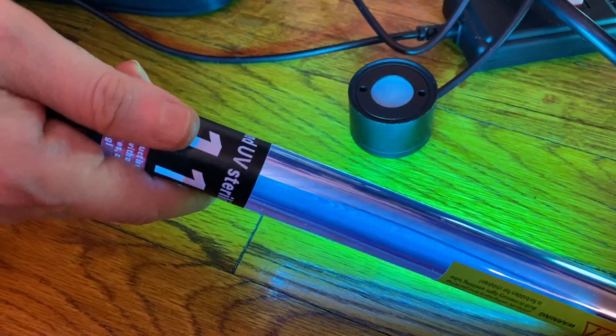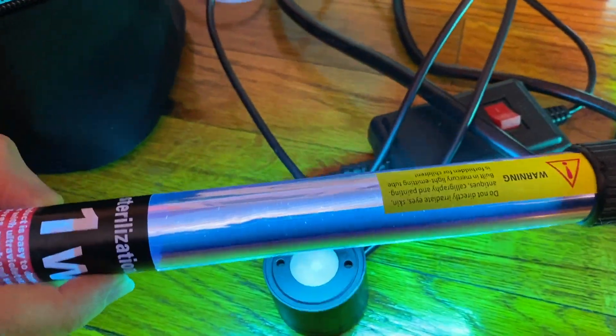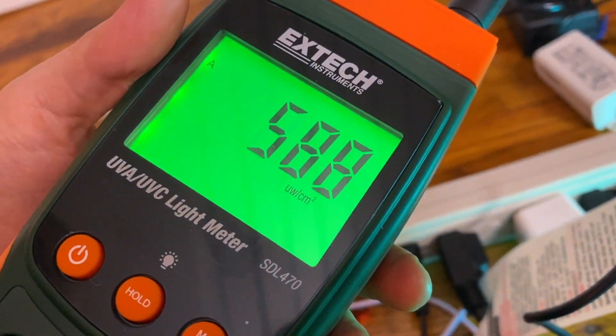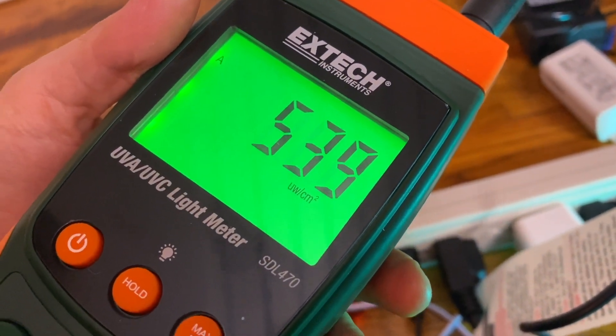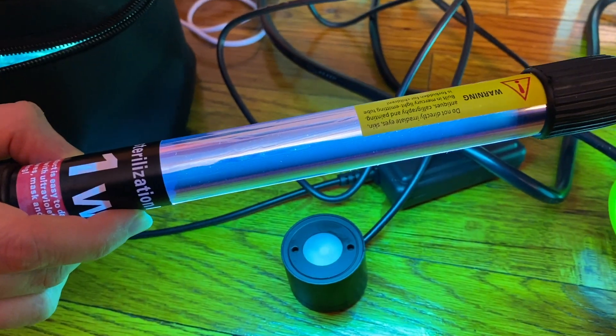Next we're going to check out this little handheld bulb — this is 11 watt sterilization. Put it a couple inches away, and this one is about five times as much light: about 500 to 600 microwatts per centimeter squared.